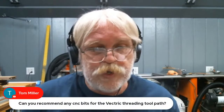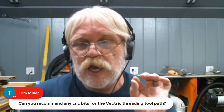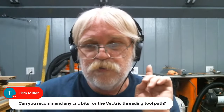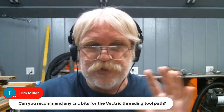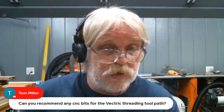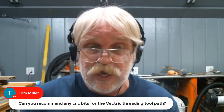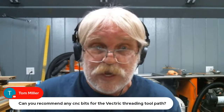Tom Miller wants to know: can you recommend any CNC bits for the Vectric threading toolpath? Not at this time, but watch this space — there are a lot of things going on in the background and thread milling is just one of them. Right now I can't recommend a bit or tool work-holding, but that will be coming soon.